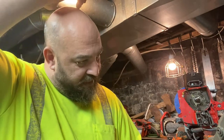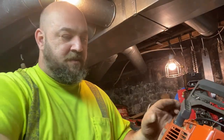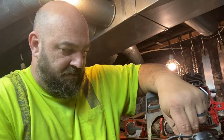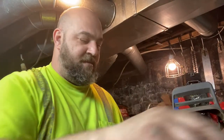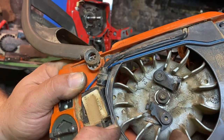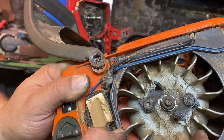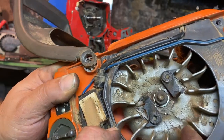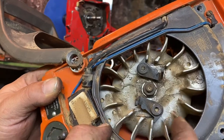Now let's get more into this — I gotta pull the starter off so I can feel this better. I don't like the way that feels. So as I rotate it, it's kind of clunky. I wouldn't imagine that being normal, but I'm not familiar with these saws, so you tell me — it doesn't feel normal to me.